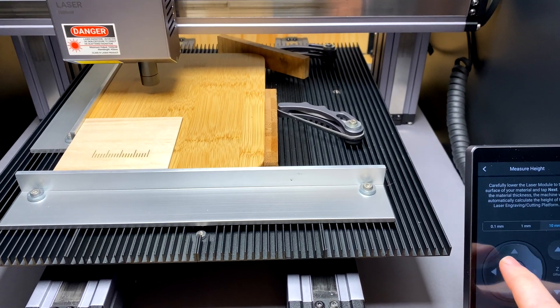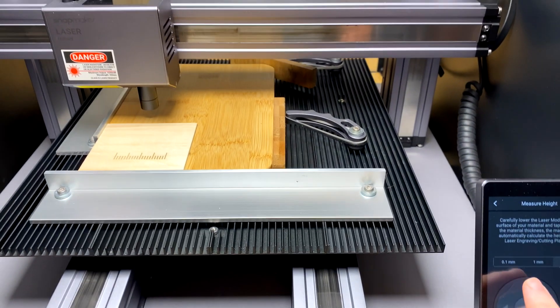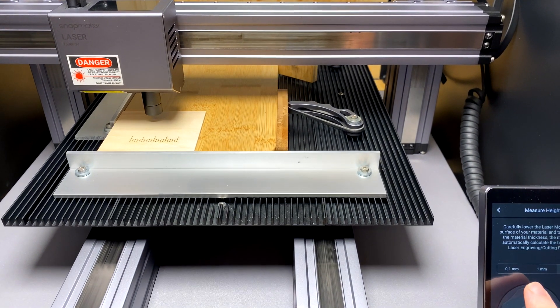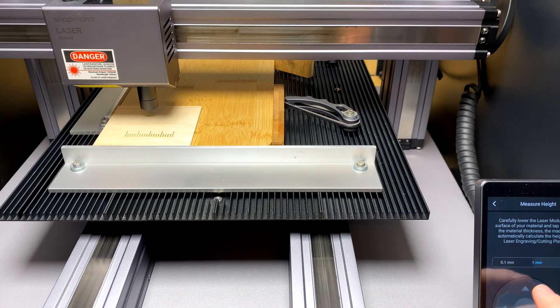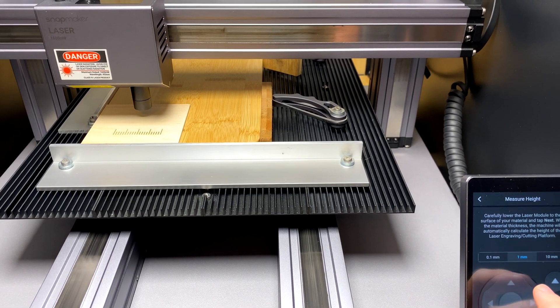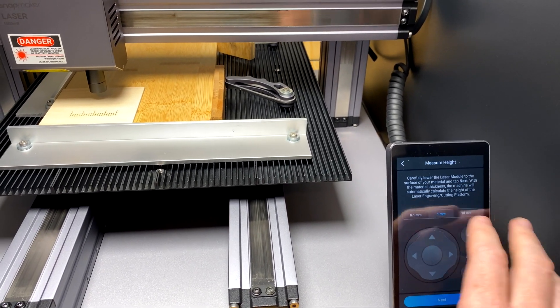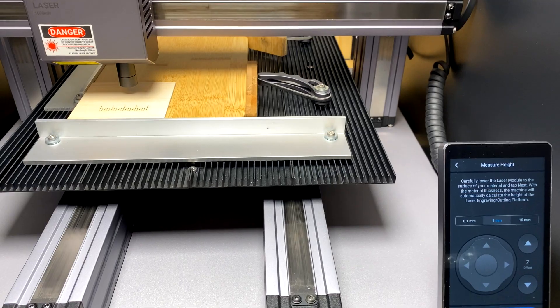I'm going to move the laser over before we start and bring it to where I want it to be. You can just do that by jogging all the distances and moving the axis as you need it.